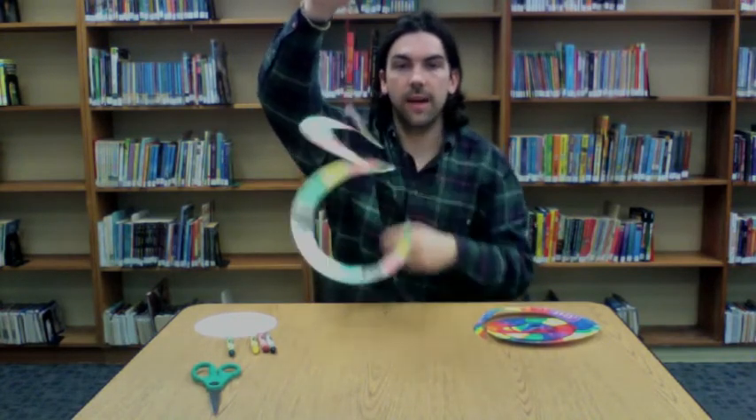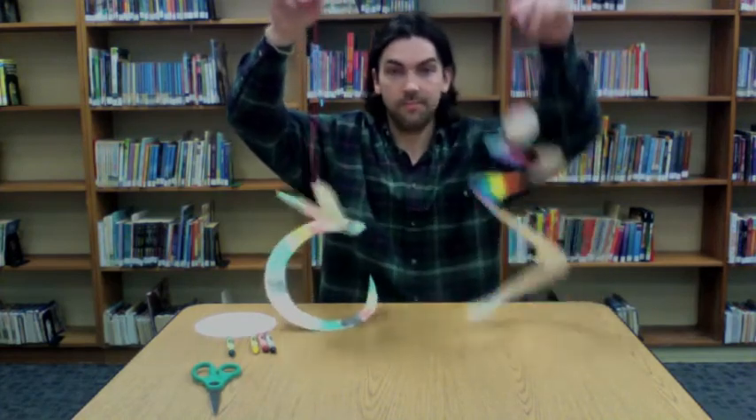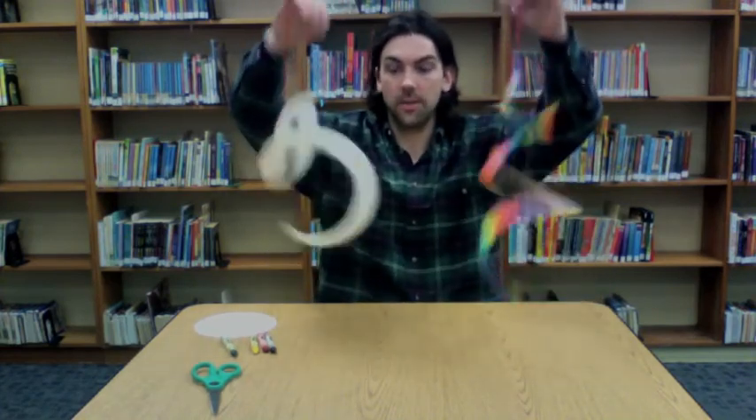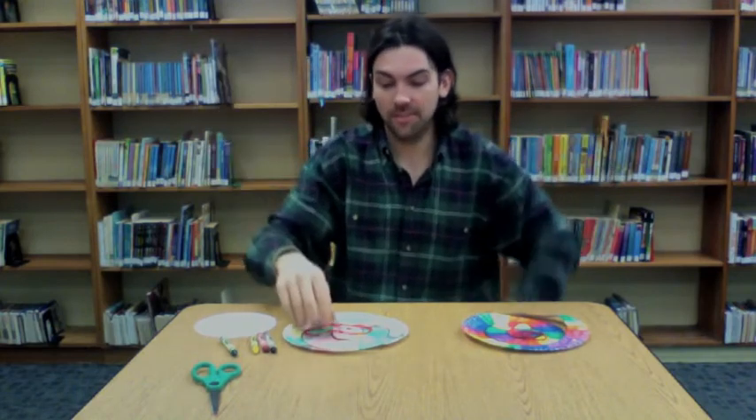So there you are — you can spin it around, you can hang it from something like I said, or you can just enjoy your snake. You can make as many snakes as you want — as skinny as you want, as fat as you want, as long as you want. It's completely up to you. This has been the Arts and Crafts Corner and we'll see you next time.